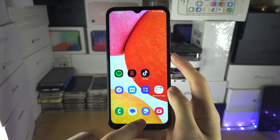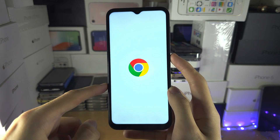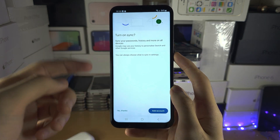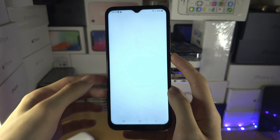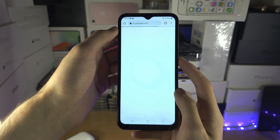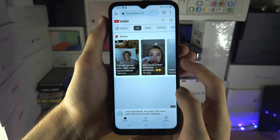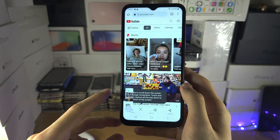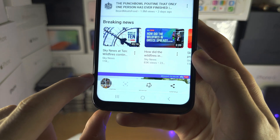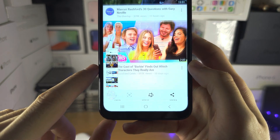If I go to a website — I'm going to go to a browser, Chrome — inside browsers you can take a full page screenshot without having to take multiple screenshots. To demo this I'm going to go to the YouTube website and take a screenshot. On the website you have the option to capture more by tapping on this arrow, and this is going to capture more in one screenshot.